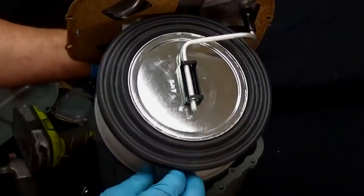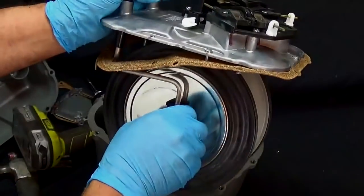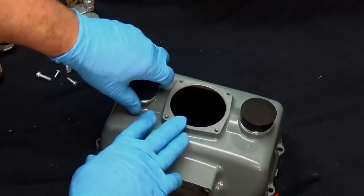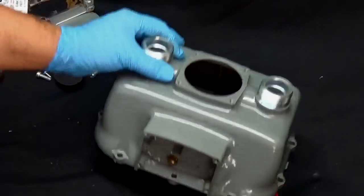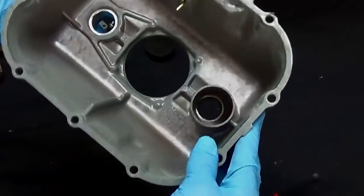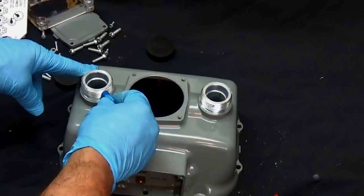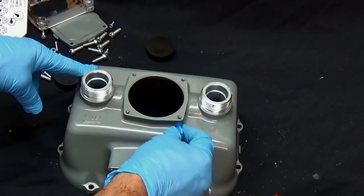Wow, there's a lot that goes into building one of these things. So now this looks like steel, the rest of it looks like cast, and that gold piece looks like brass. Yep, this is steel and this is cast aluminum.